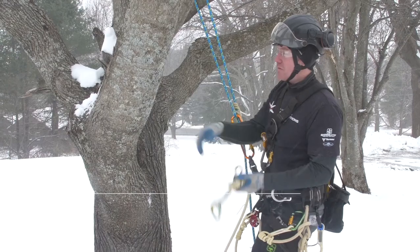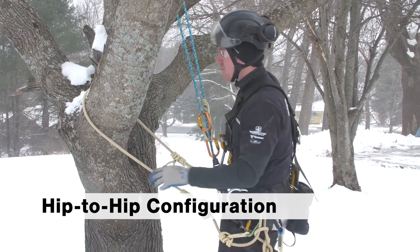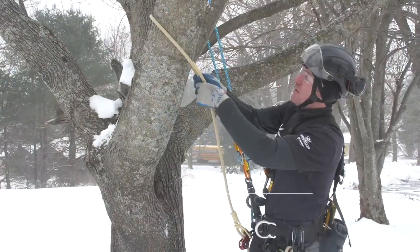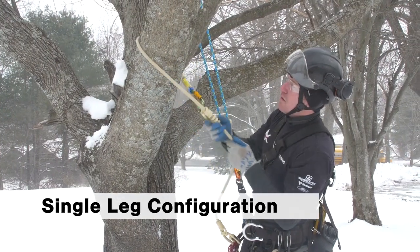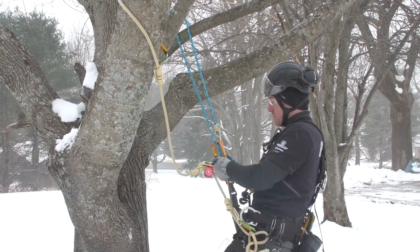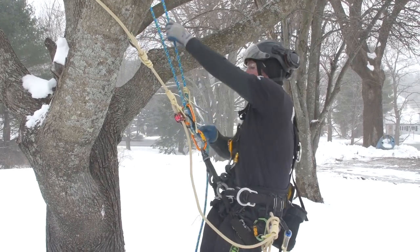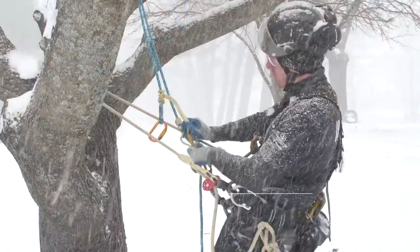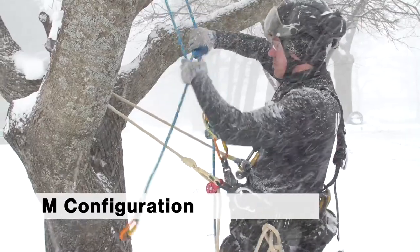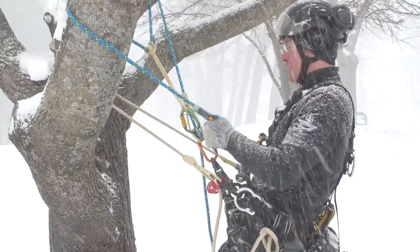So this is a necessary piece of equipment. It's extremely durable and can be used in multiple configurations for work positioning. I'm Rick Denbow, and I'll see you next time.